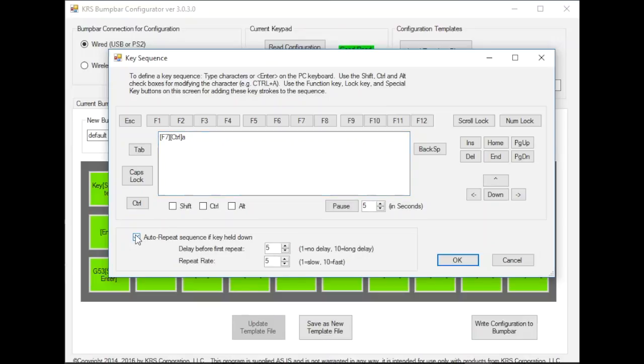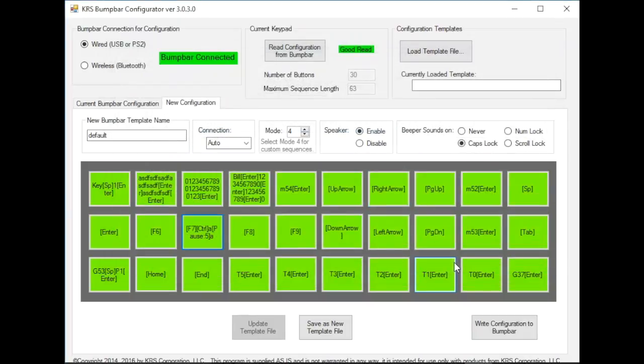If we wanted to do auto repeat, we can tell it to select and enter. We can do a delay for how long — no delay or long delay, and slow to fast. Or we could insert a pause in here and we could pause for five seconds — give the system program a chance to catch up — and then we could do letter A, or whatever we wanted to do there. And we just change this particular button on the keypad to be that.